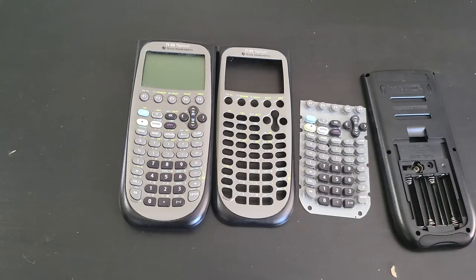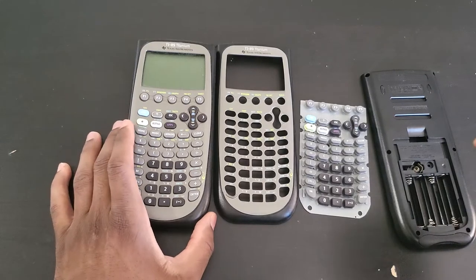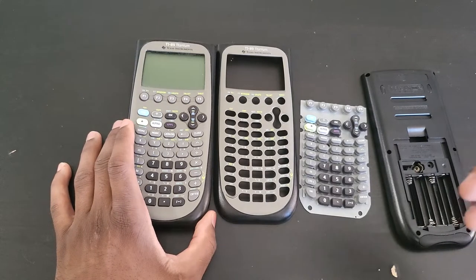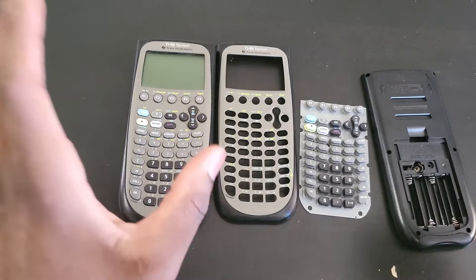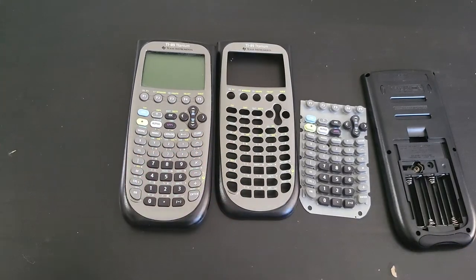Today I am going to give my very first calculator. Yes, you heard that right — not my first graphing calculator, but my very first calculator ever. I've never owned a calculator throughout middle school or even high school. I got this from my cousin when I first started college.